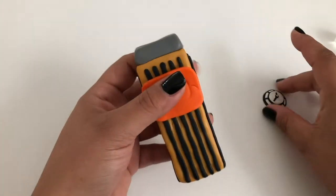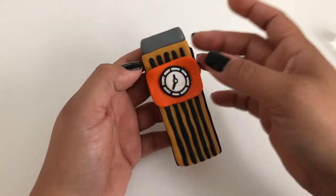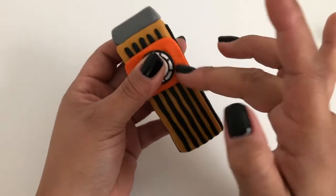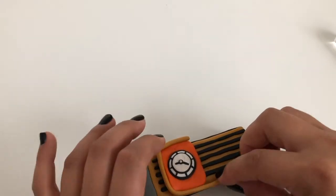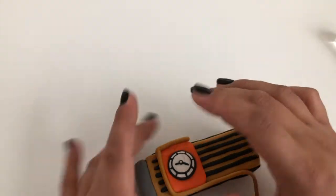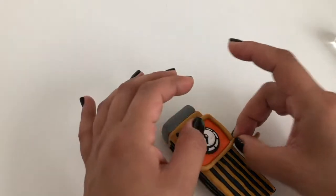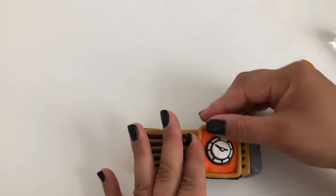Pick one of the wider sides of the tower to put your clock face on. Make a flat rectangle of orange clay and place it on the upper part of the tower. Then place your pre-baked clock on top of that. Roll a thin worm of brown clay and wrap it around your orange rectangle to make a border frame. Cut off any excess, then smooth the ends into each other.